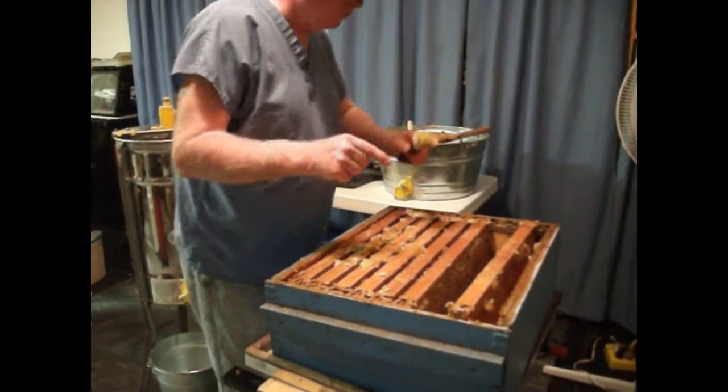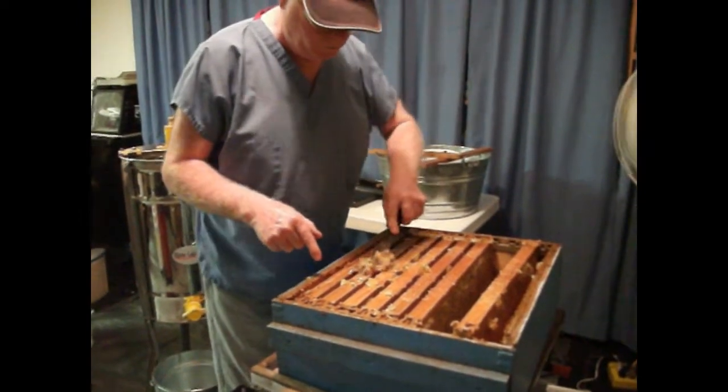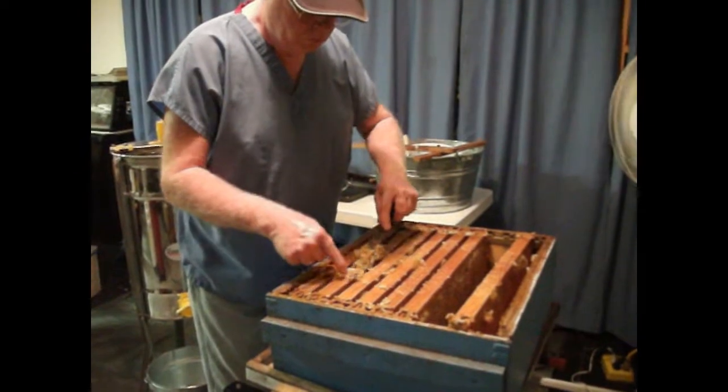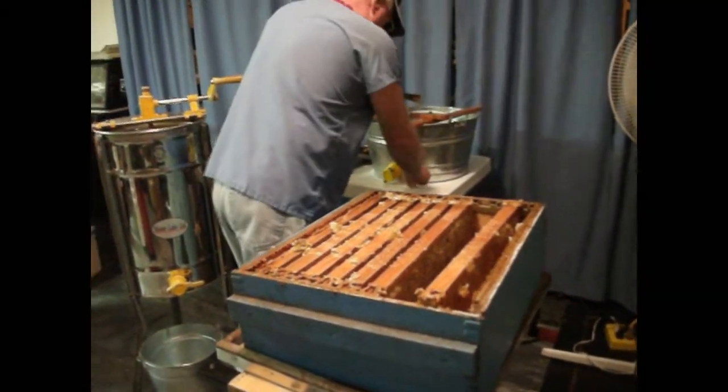Here he is scraping off the burr comb and putting it over in a container. We are pulling the excess wax.